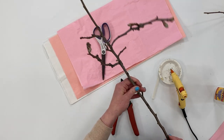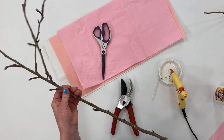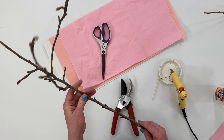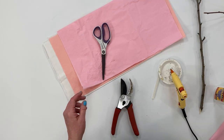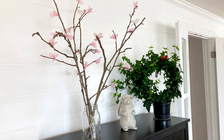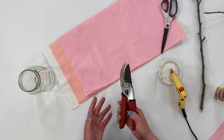Go out in your yard and find some long skinny branches. You'll need about four or five branches per bouquet, depending on what you're doing with them. I like to put my branches in a mason jar, but you can of course use a vase. A pair of pruners will also come in handy for cutting your branches.